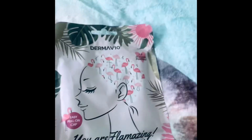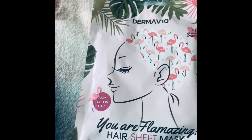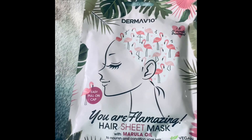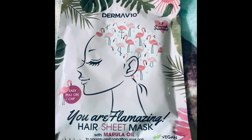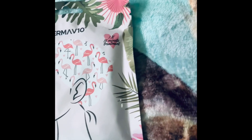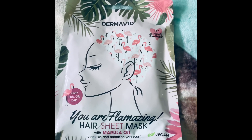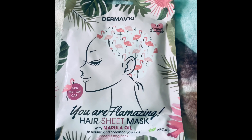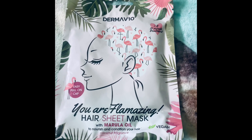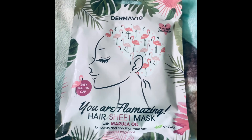The next one is also by Derma V10 — it's a hair sheet mask. I haven't tried this product personally, but I do swear by hair masks. I tend to experiment a lot with colours on my hair and try to keep it in really good, healthy condition.